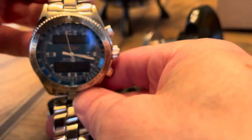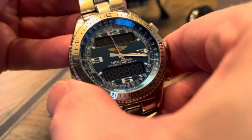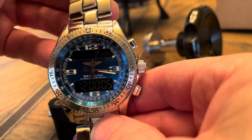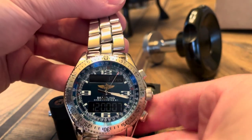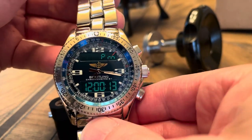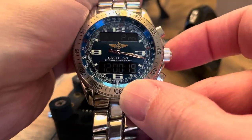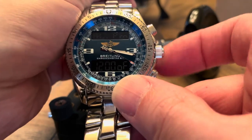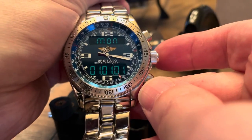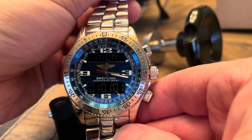It looks like we have almost like a reset. We're going to have to adjust the time and all that stuff, but what's cool is it's definitely working — and that is probably the brightest I've seen it. It's showing plan, alarm, date, Monday, 1-1-1. It seems like it's back to the beginning of time. We'll have to adjust that.